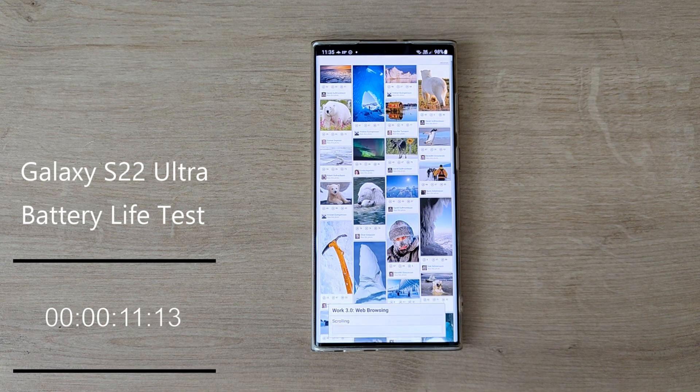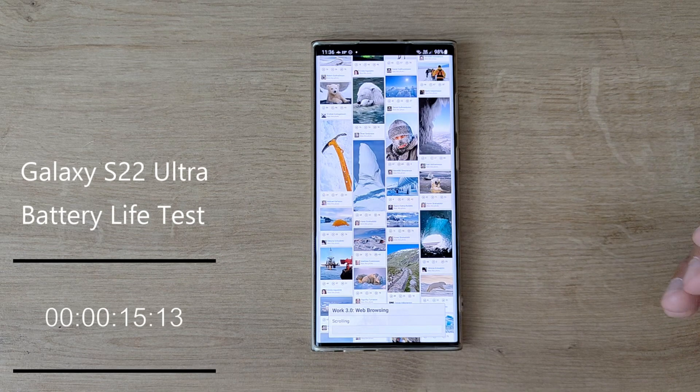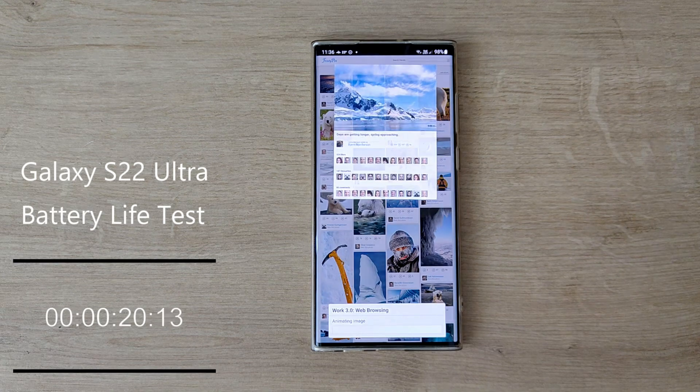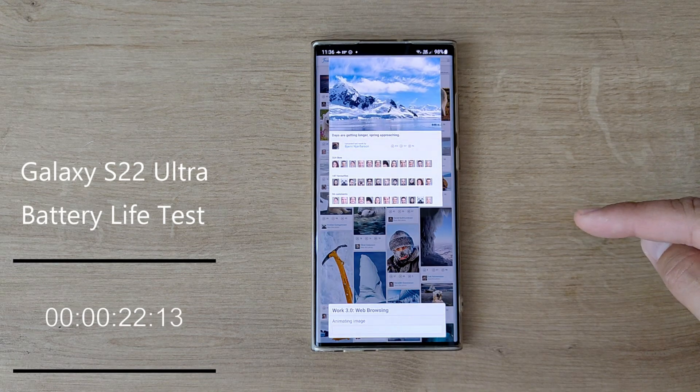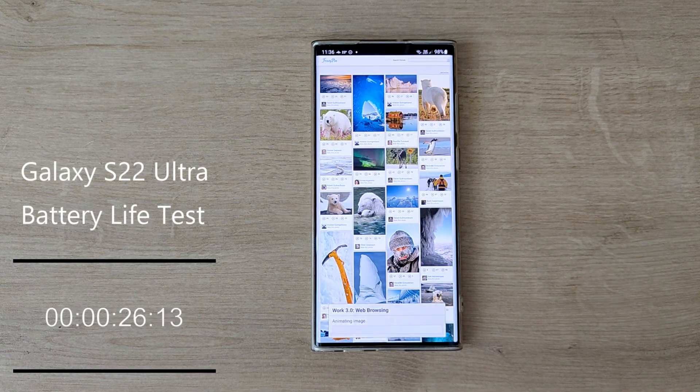Alright guys, if you're here for the first time and you like content like this, you might as well want to subscribe to my channel, or at least check my videos. I do a lot of videos for Samsung — not only, but mainly Samsung. So let's speed up the video and let's meet up at the end of the result so we can have a short discussion. Let's do this.